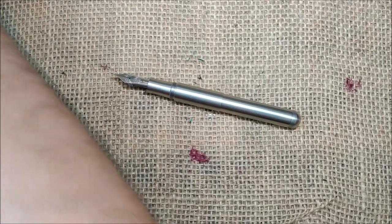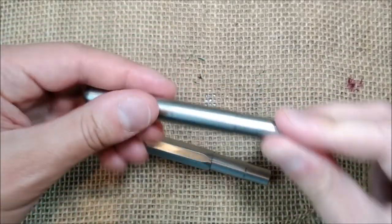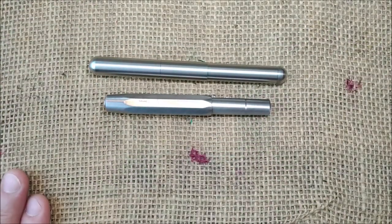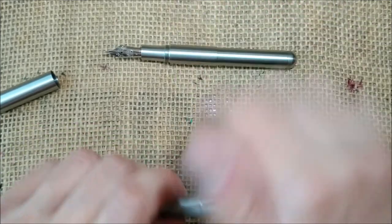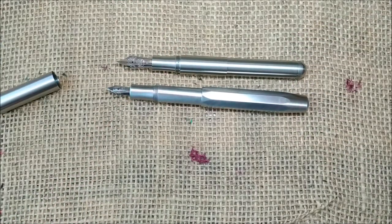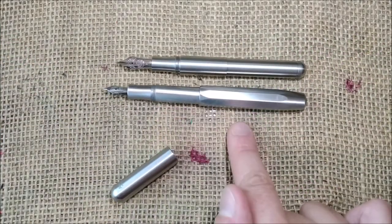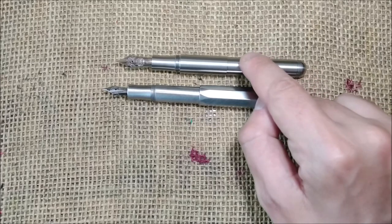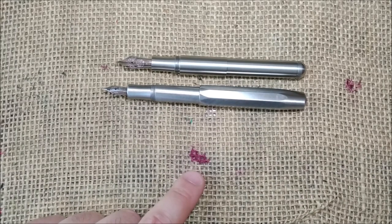For comparison, here you have the Caveco Steel Sport — a very nice pen. If you uncap and post the Steel Sport, this is how they compare. The Supra is a little shorter if you consider writing with the Supra unposted and the Steel Sport posted. The Supra is a little shorter but it has a bigger nib, so I really enjoy that bigger nib.